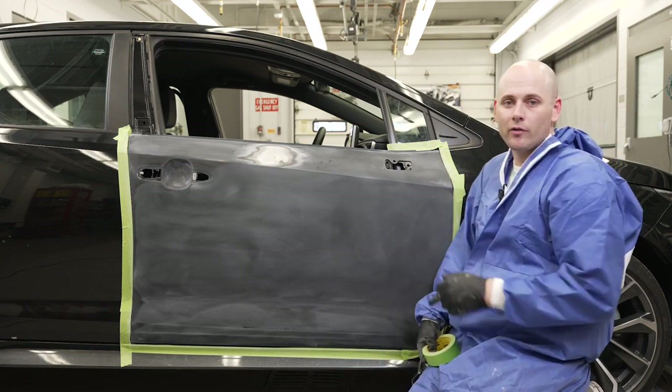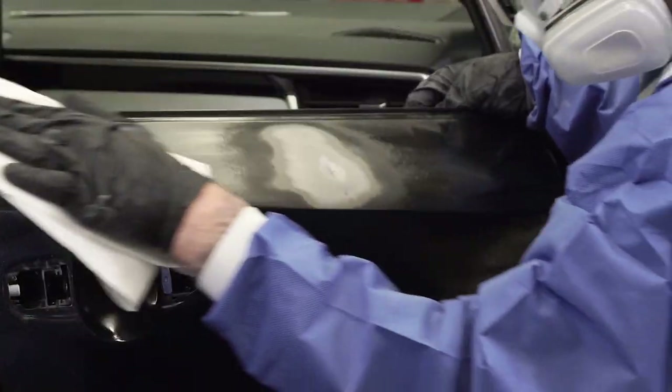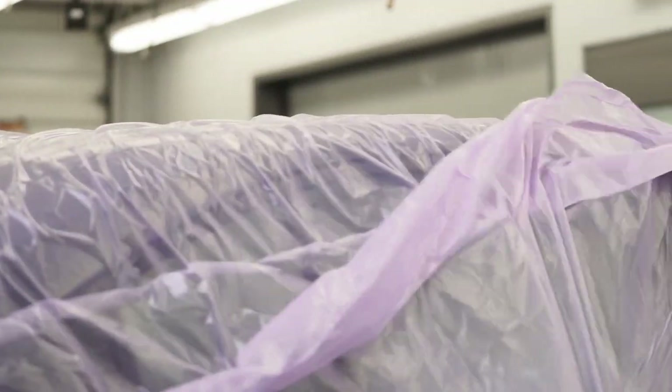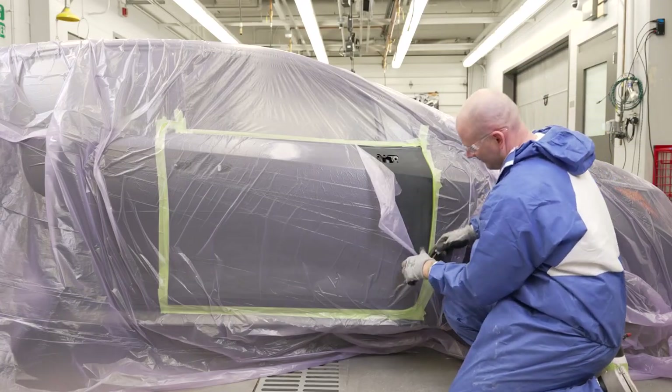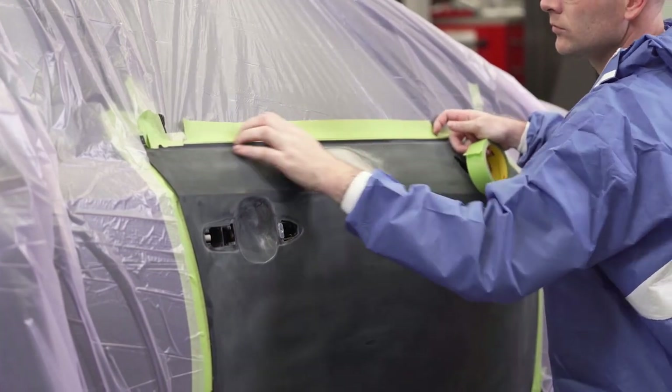Now that we have our repair area sanded down to bare metal and feathered out nicely, we're ready to move on to the next step. We're going to take off all of our perimeter masking, give everything one good clean again to make sure we have as little dust as possible, and then go ahead and back mask everything — bag the whole car just like we're going to take it into paint. Once we're finished with that, we'll trim out our repair area and back tape that to the plastic to sandwich it in.